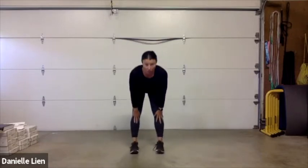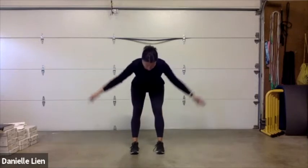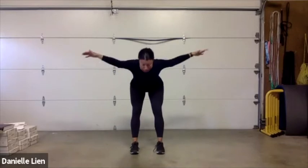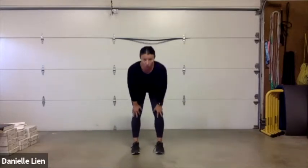We're going to add a fly — as you come down, open the arms out wide, squeeze the shoulder blades together, then drive back up. Hinge, open down, and up. Think about your core really pulling in and bracing tight as you lean over, driving through the heels and squeezing those glutes.